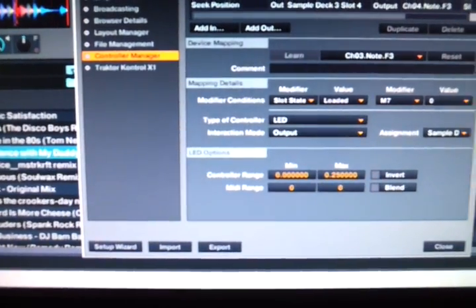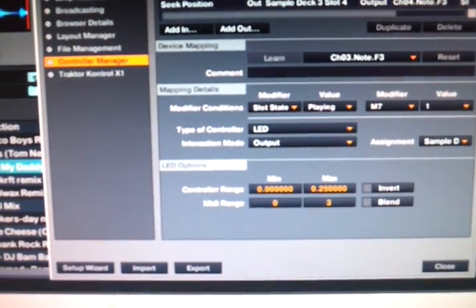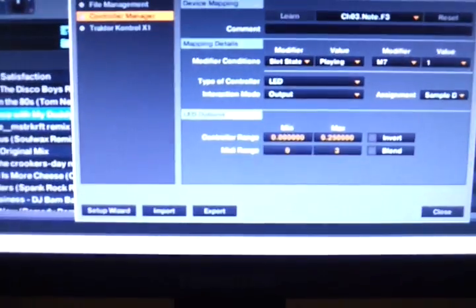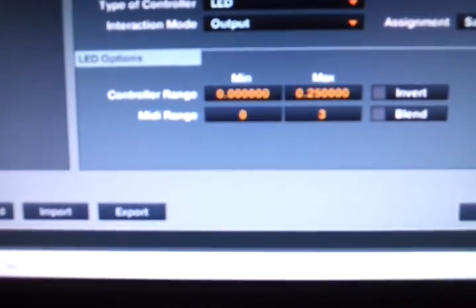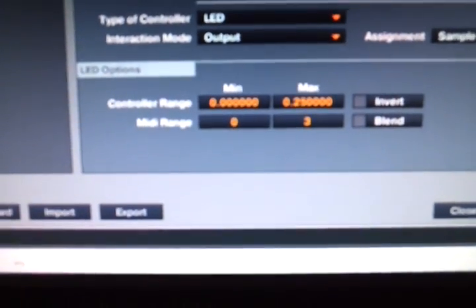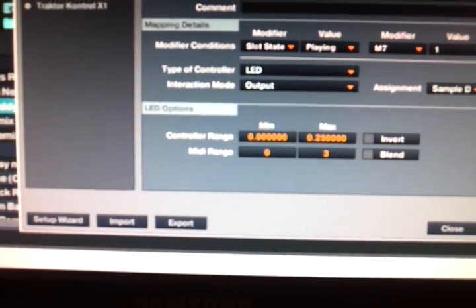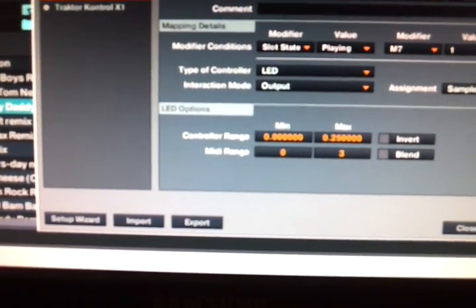From digging through the controller editor I found out the slight difference was in the seek position. The seek position is basically how I get these to light up. In the seek position you get 0.0 to 0.25, and it goes in increments of quarters: 0.25 to 0.5, 0.5 to 0.75, and 0.75 to 1.